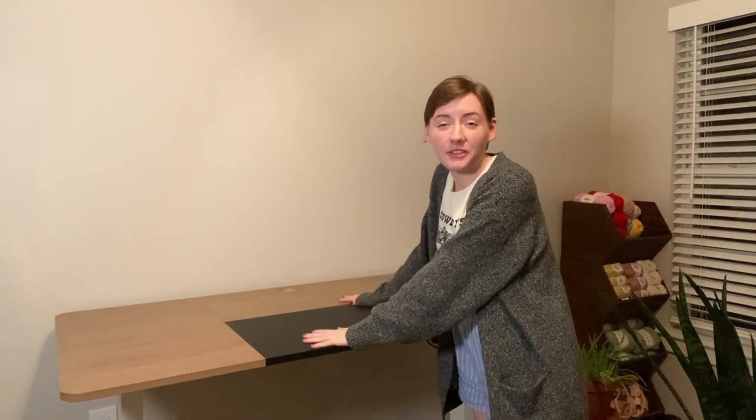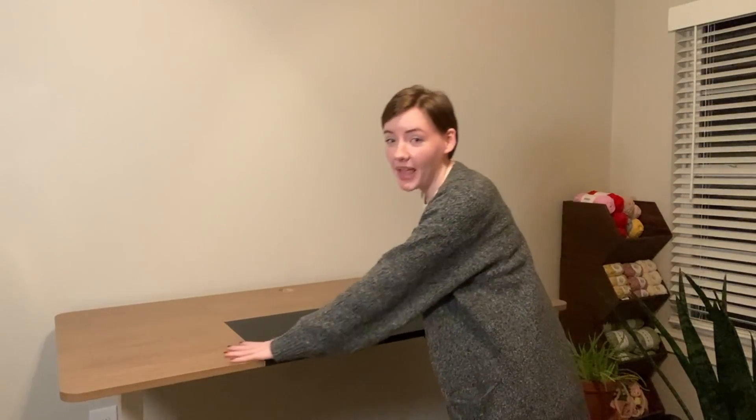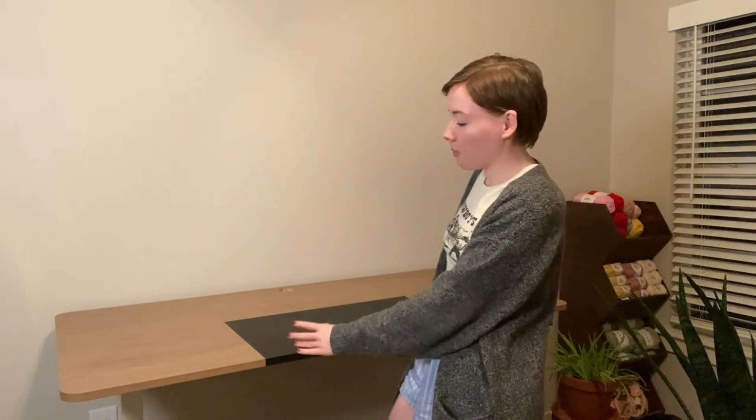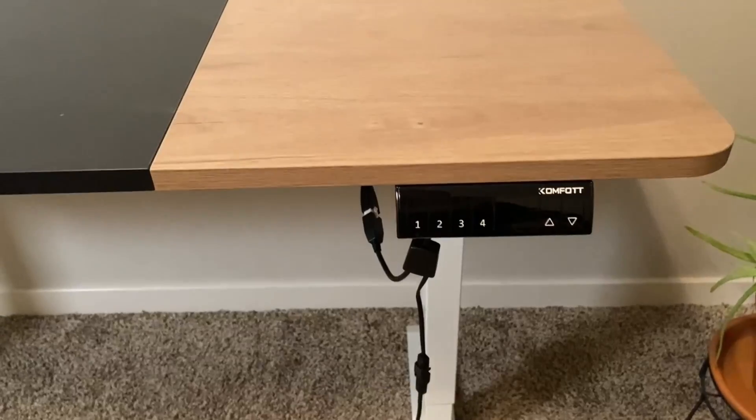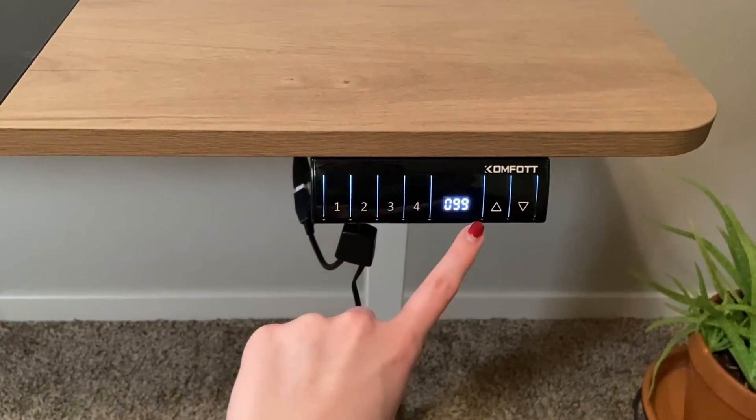We finished putting it together — and by 'we' I mean my husband, because this thing is a beast. It is so heavy duty and such good quality, but it was way too heavy for me to put together on my own. I took everything out of the packaging and let my husband do the rest. It is amazing — I love how wide it is, I love how sturdy it feels, and it won't wobble or topple. The coolest thing is that it has presets: I set two to my standing height and one for my sitting height — a perfect height to stand and type!